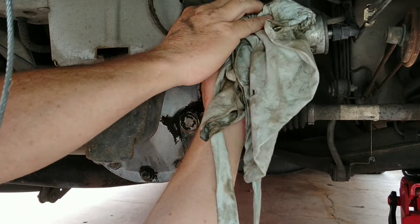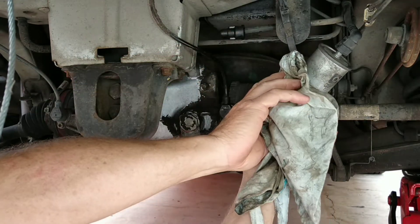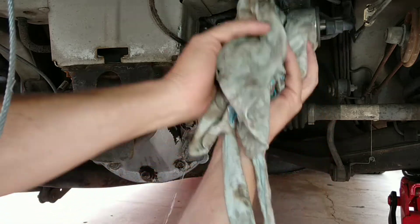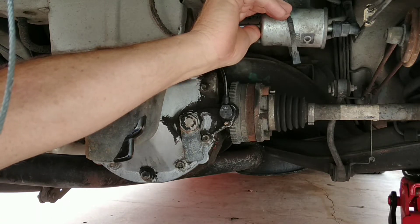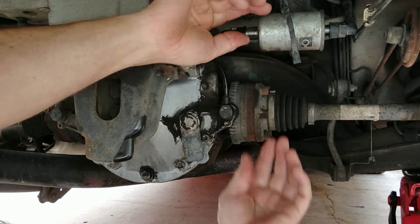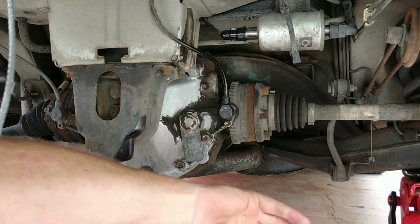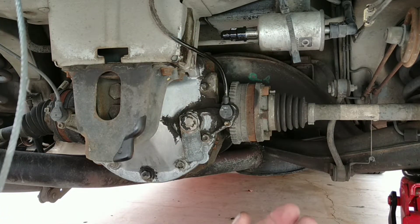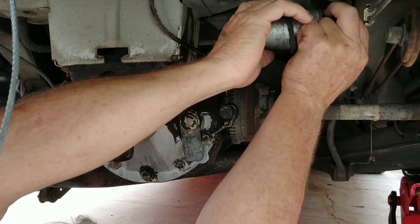Get the rag to soak it up — no, it's still coming. Probably lose half a tank. What I'm going to do, because the line that I haven't disconnected is from the tank — so, now that I've put fuel everywhere, what I'm going to tell you is take this one off first.